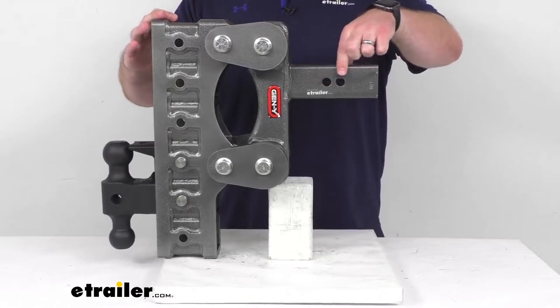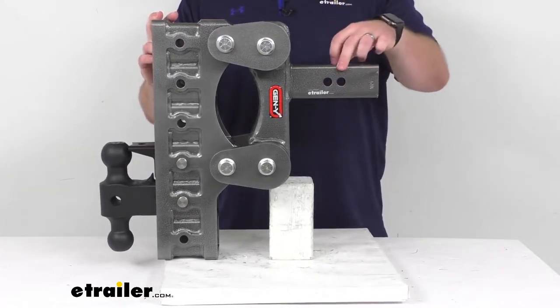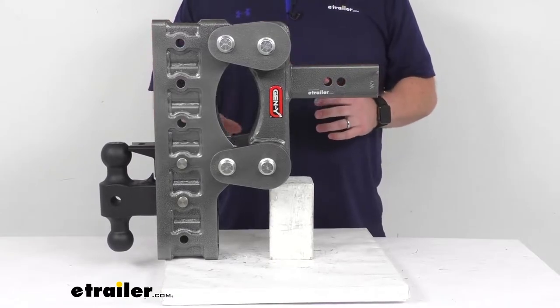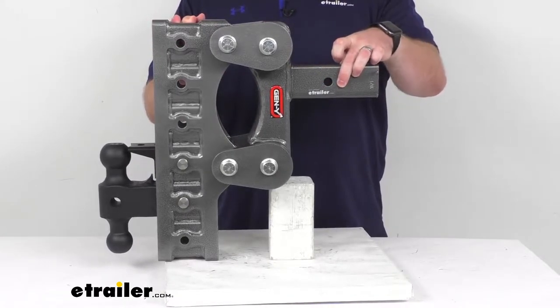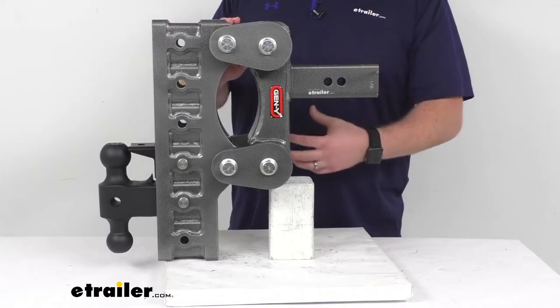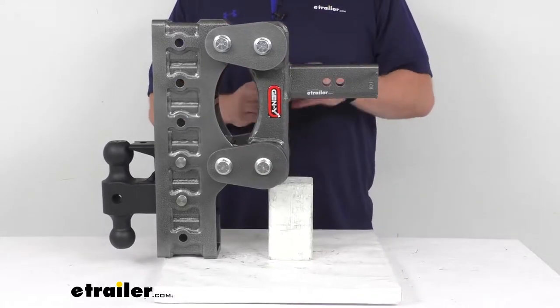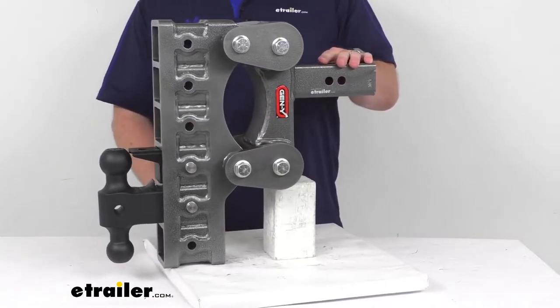As you can see, we do have two 5/8 inch diameter hitch pin holes so that you can put your pin through there to make sure it's not going to wiggle its way out as you're going down the road. It does not include a pin and clip. We do have lots of options available here at eTrailer.com if you don't already have one.